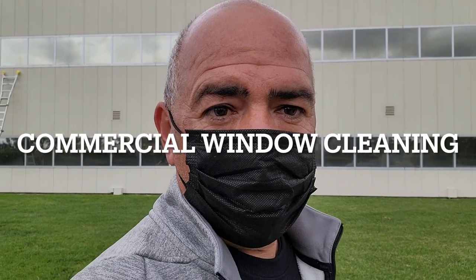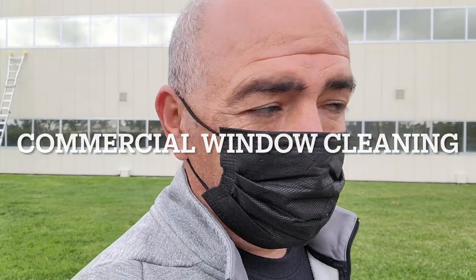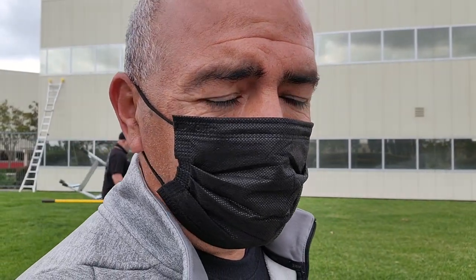Hey, what's up guys? This is Henry from SoCal Solar Panel Cleaning. Today we are doing window cleaning in a distribution center. We're not going to say which one it is because of confidentiality, but we have 286 windows to clean.